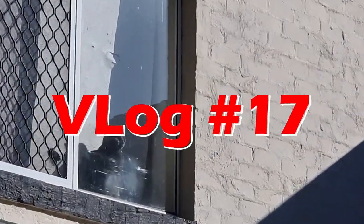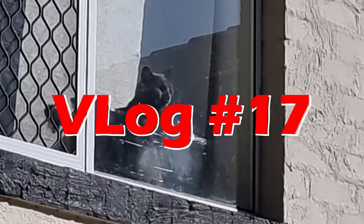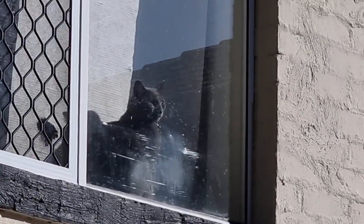We got a little fella watching me today, checking out what's going on outside. Good morning, back to another week — Monday.